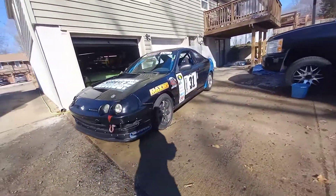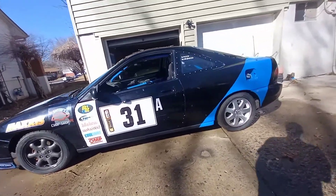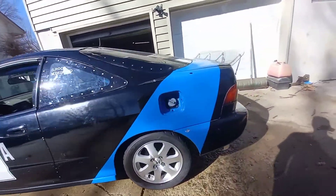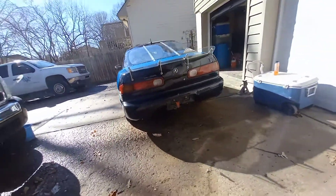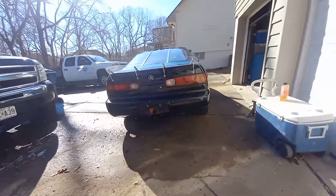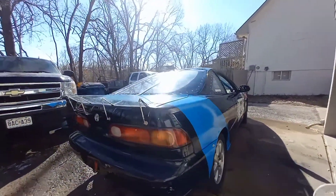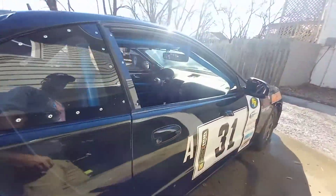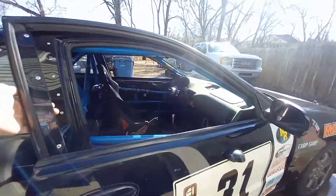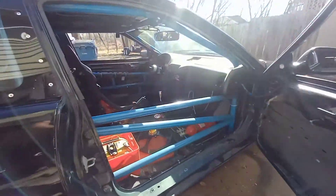My first road race car build, built for endurance racing — Champ Car, Chump Car. It's a 1995 Acura Integra, no rust, solid car. Everything's fresh and new. It's only really been raced two races — those can't be long races, but only two races.